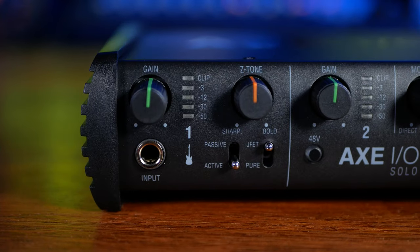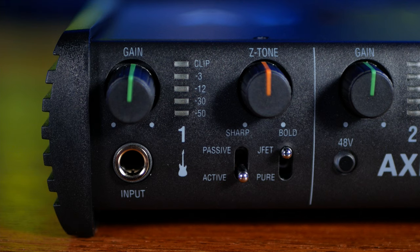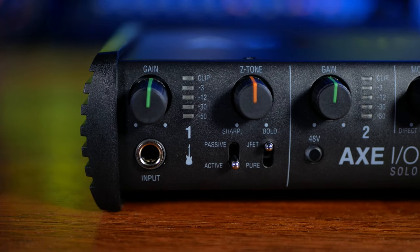On the front we see our first input — a quarter-inch jack designed for guitar and bass with a gain control above and some handy LEDs to indicate level. We have a passive/active switch to match guitars or basses with passive or active pickups, which changes the circuitry accordingly. There's also a switch for pure or JFET preamp types — pure keeps things clean while JFET adds a little colour and harmonics. The Z-tone knob is essentially an impedance control: all the way left gives a more crisp sound, all the way right is warmer and thicker. All in all, we have a lot more control over input character than most interfaces offer, though some of this is pretty subtle.